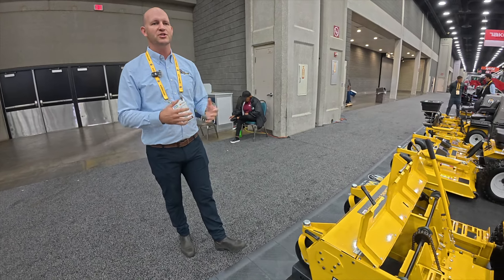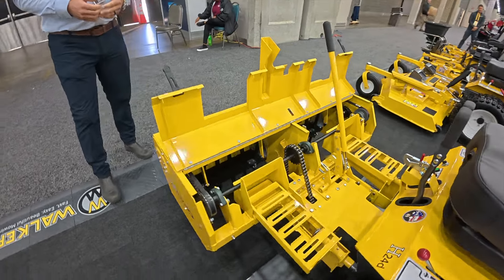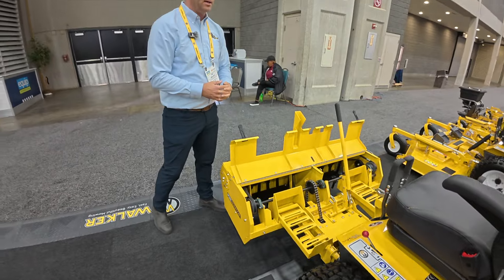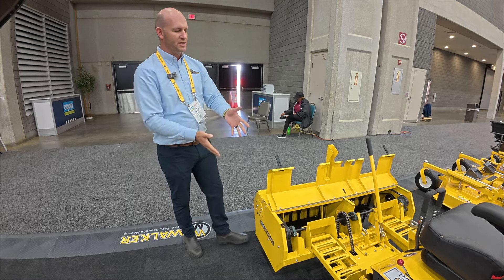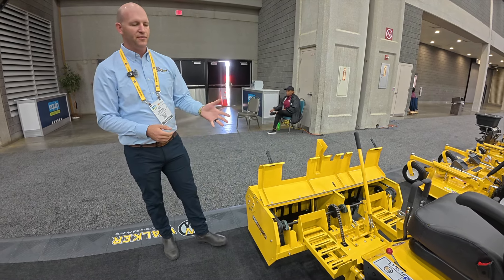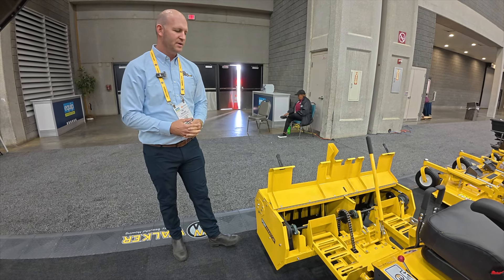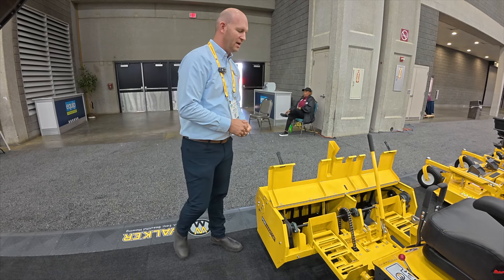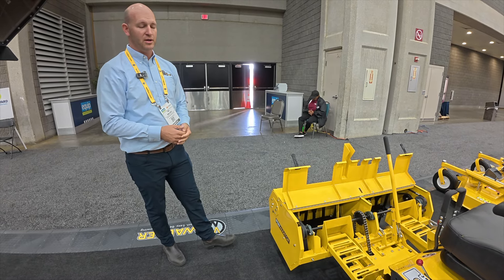One of the really nice things about the new perforator is that it's going to be compatible with essentially all of our equipment — everything except the Model R. There are a couple different footrest configurations that bolt onto the main chassis. This perforator is mounted to an H24D, so this is the footrest configuration for a Model H tractor. If you wanted to put it on a Model B, T, or D, it would just be a different footrest attachment that bolts onto the back of the unit, but essentially everything else is the same.